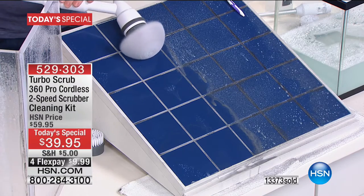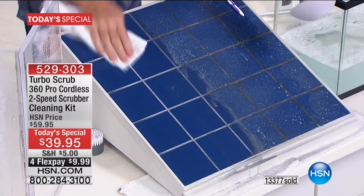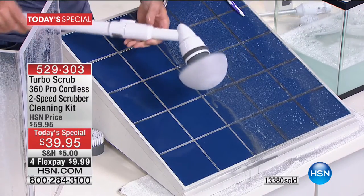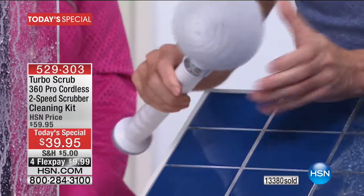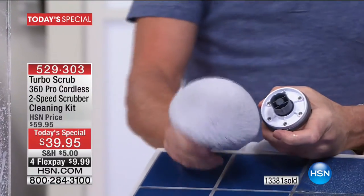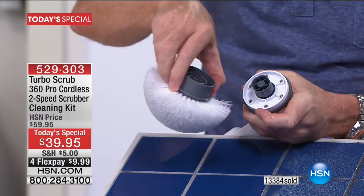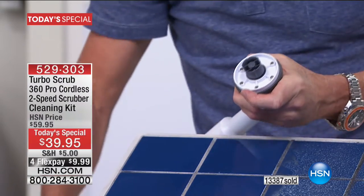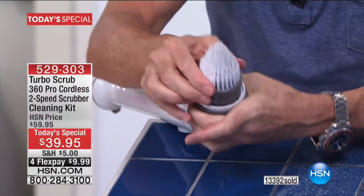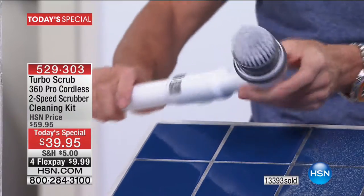It gets into the grout and does an amazing job. Wipe that down — there's the before, there's the after. The brushes click off very easily. This is the all-purpose brush, your go-to. It has a dome shape that conforms to the contours of whatever you're cleaning. And this is the corner brush — pointy, shaped like a cone. You're going to love it for what comes next.